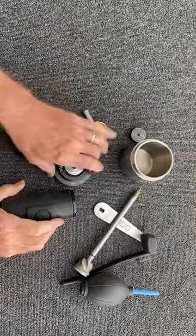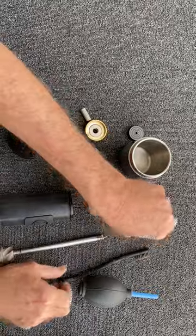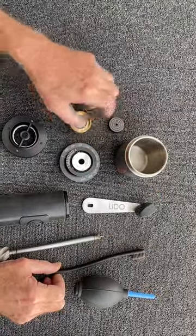There, it's all apart. Burr module, adjustment module, burr, handle, locking, micro, and jar.